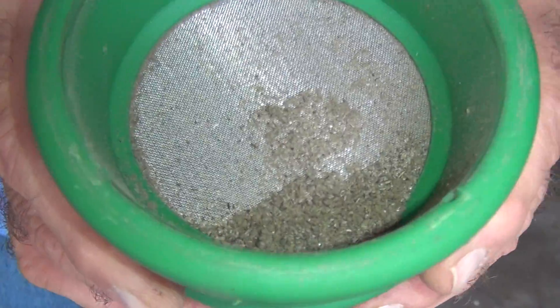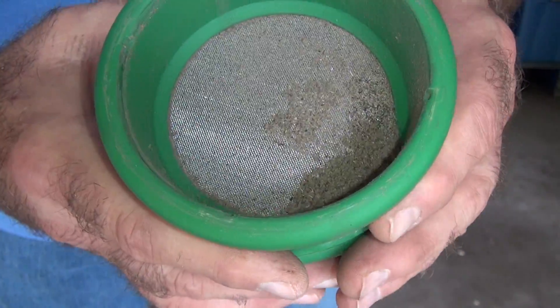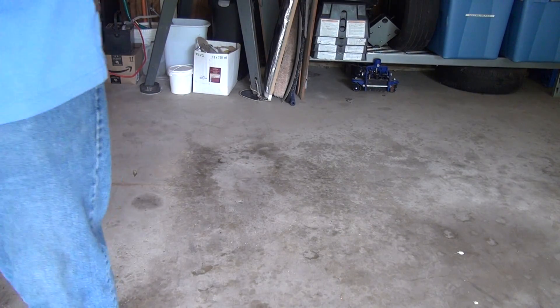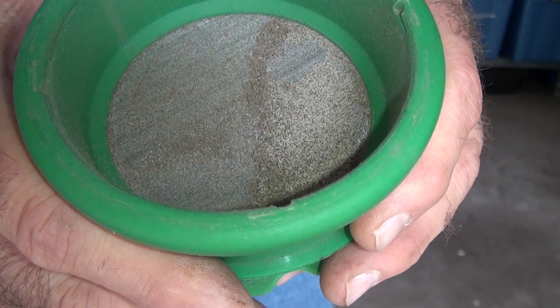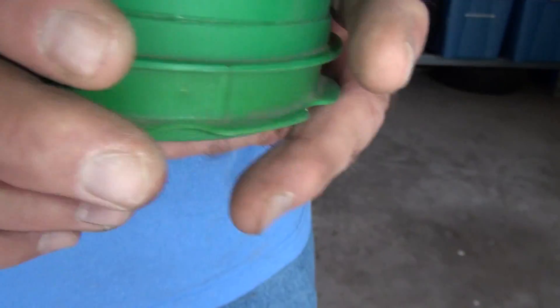And you can see it's kind of fluffy. So again, it's organic, I think, for the most part. All right, so here we are to the 50 mesh. And this looks like it could be silica and some kind of metal particles. And so that would be your 50 mesh.